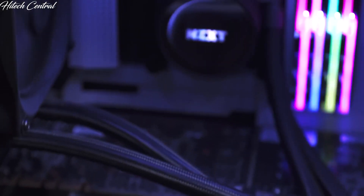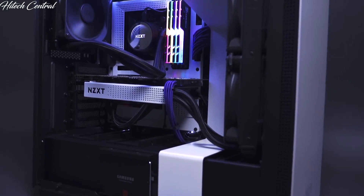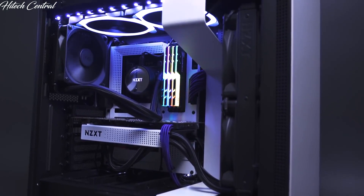The NZXT Kraken M22 120 millimeter liquid cooler is available now and backed by the assurance of a 3-year warranty.